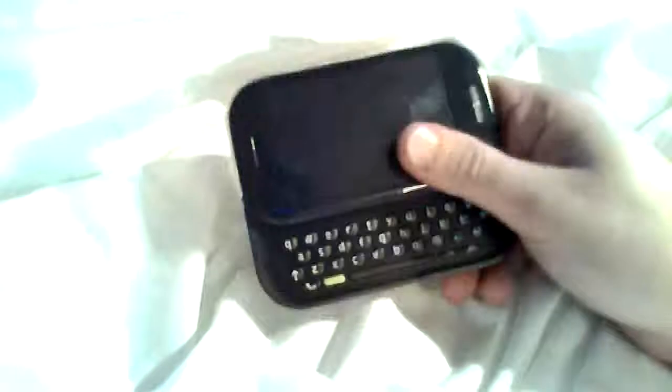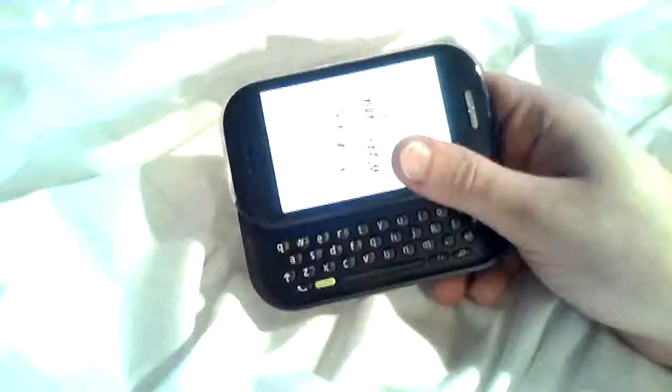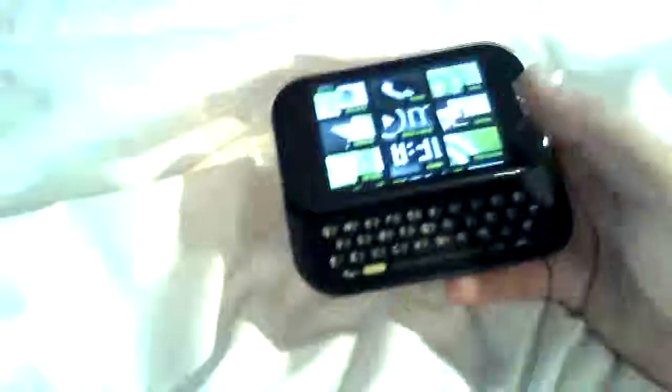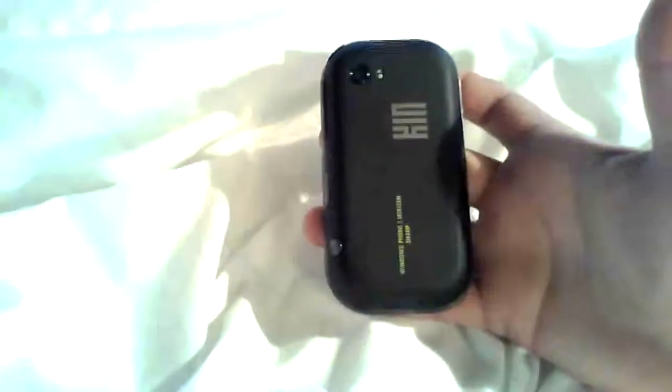Hello, this is a demo video of the Hercules DualPix HD webcam. I'm recording this — this is just a little demo, and this is the PIN 2. Just a few seconds here to show you what it's like recording with this HD camera.